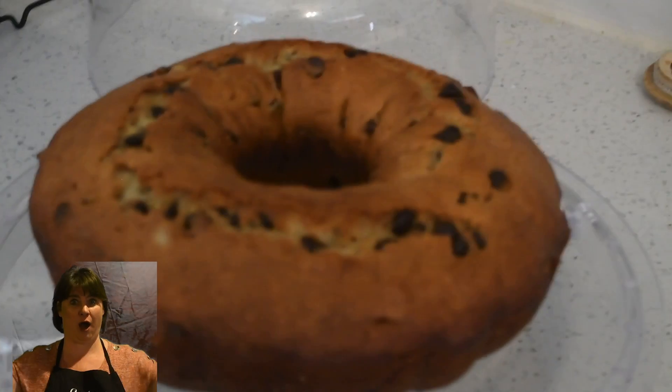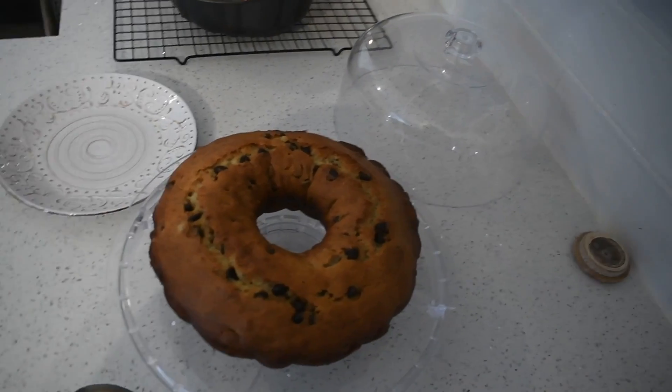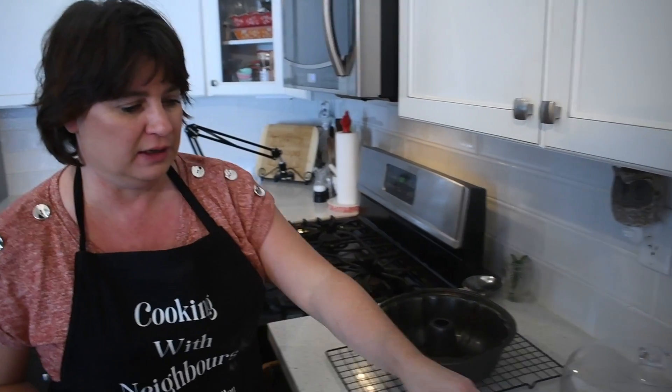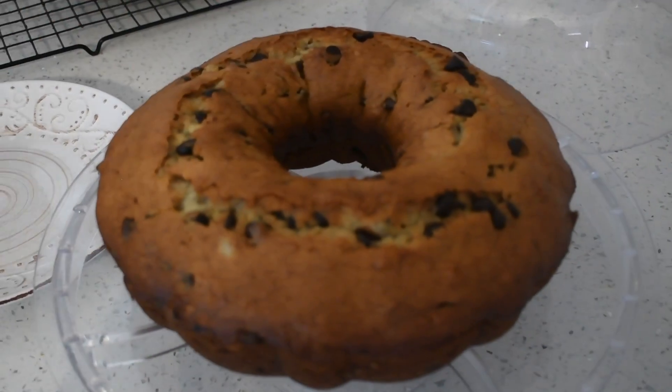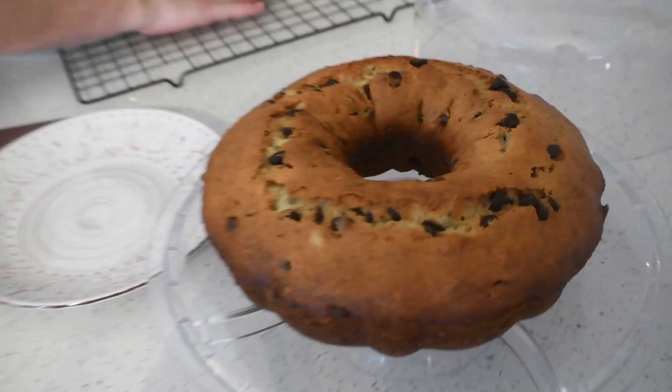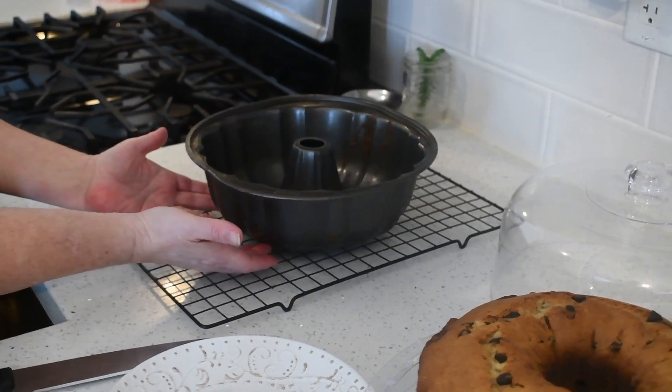Oh wow, it's like a giant donut — the best donut ever! Hi everyone, it is out of the oven and it is smelling so delicious. It did take almost the full hour to cook at 350. The toothpick came out clean — you might get a little bit of chocolate on it if you touch a chocolate chip, but that's fine. I put it on a wire rack so that it can cool all around without getting too steamy on the bottom.